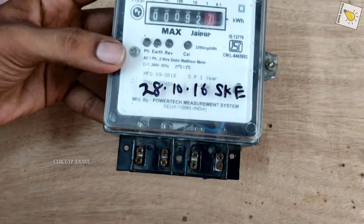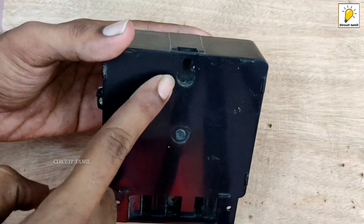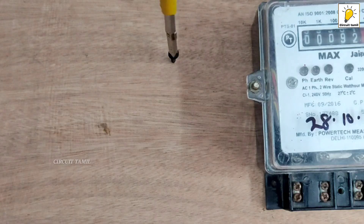Hi friends, I am Muneesh. Today we are going to talk about a single phase DB connection with a meter connection.